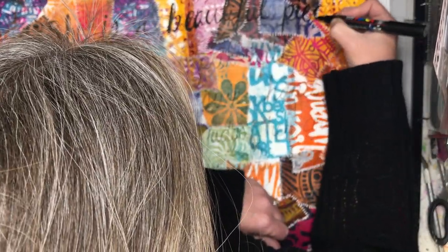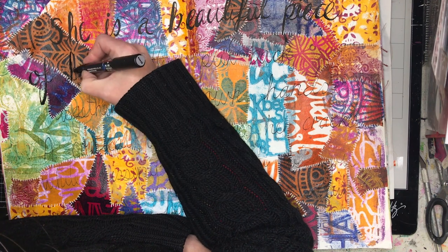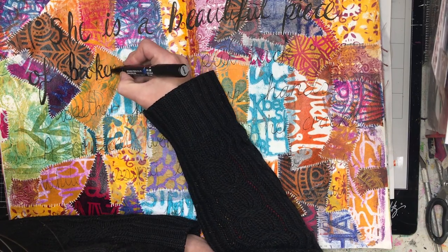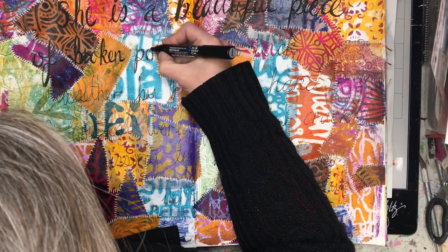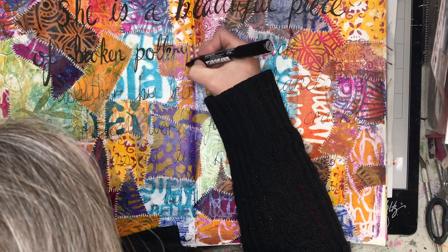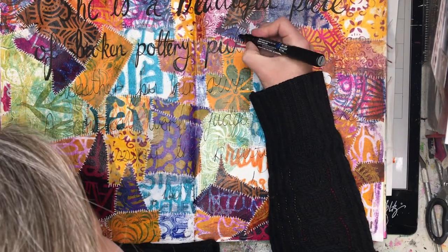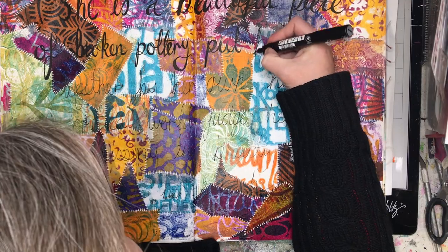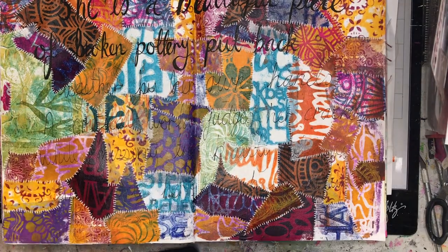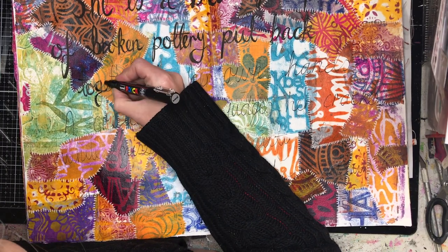I'm writing the quote out using my paint pens. I wrote it out really roughly to begin with — you can barely see it on the page, but I can see it as I'm working. I write it out roughly first just to get an idea of the spacing. I was actually struggling with my paint pens because they were getting to the end and dying somewhat, but still working. Once I'm happy with the spacing I go back in and darken up the lines, making some pieces thicker and some finer.